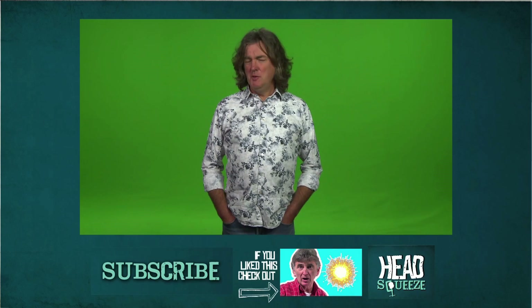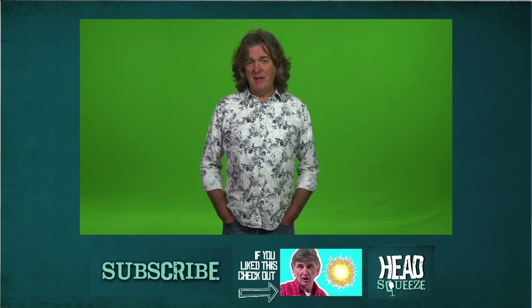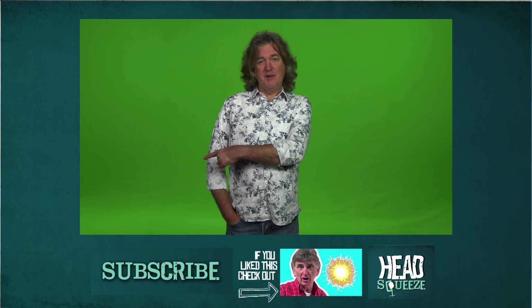So there you go. Are you enjoying Head Squeeze? Is your head suitably squozen? If so, why not subscribe? It's down here — look, it's a button.